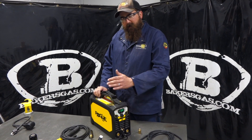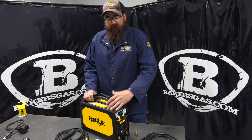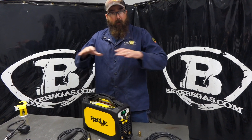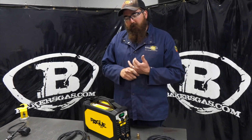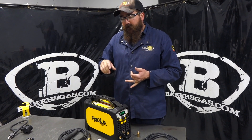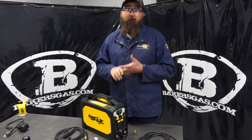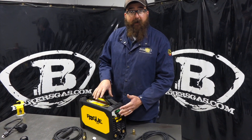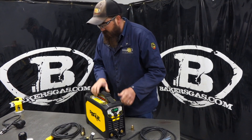Hi, I'm Andrew with Baker's Gas. We're here today with the all-new Aesop Rogue 200i Pro. This is the big brother in the Rogue family on the Aesop side of things. In this video, we're going to go over what it comes with, all the accessories in the box. We're going to weld with it, go over the functionality on the front panel, and hopefully this thing welds just as good as the rest of them. Let's dive right into it.